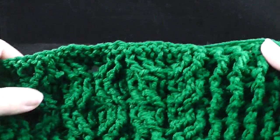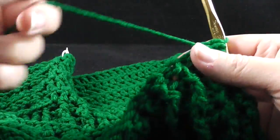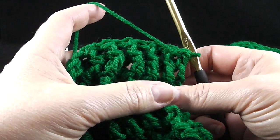Now we're going to start row number fourteen and we will actually start working on our first Christmas tree — or Yule tree — as part of this project.